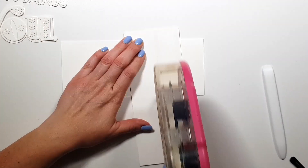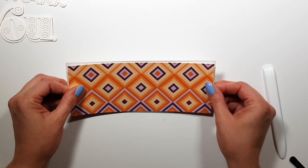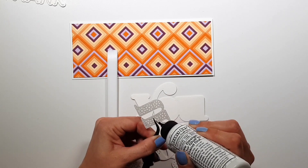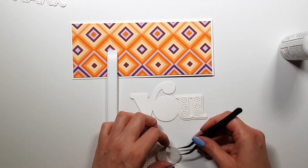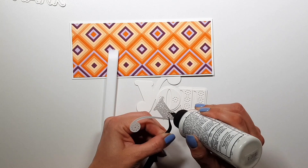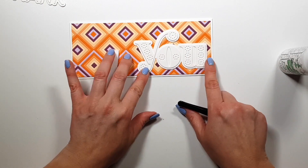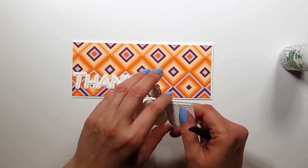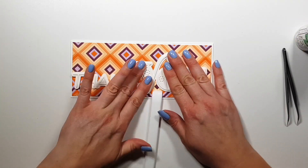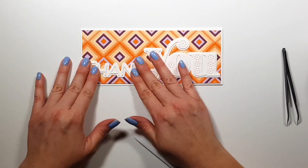I also trimmed off a little bit from the edges - I started out with a normal slimline size, three and a half by eight and a half inches, but then I trimmed off a little bit because I wanted to have a white edge around it. I wasn't planning this ahead of time, otherwise I could have done this earlier. Now I am gluing down the letters - you can see I'm not adding any foam tape or anything because I have two layers of heavyweight cardstock so it's already pretty dimensional. It looks simple, but I thought it pops from the colorful background.